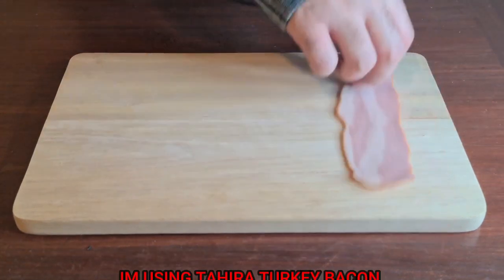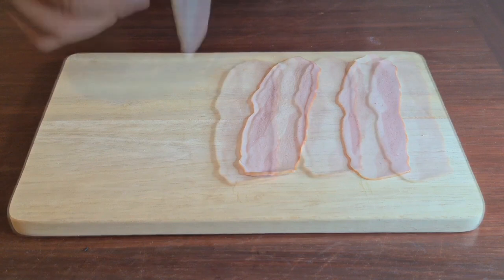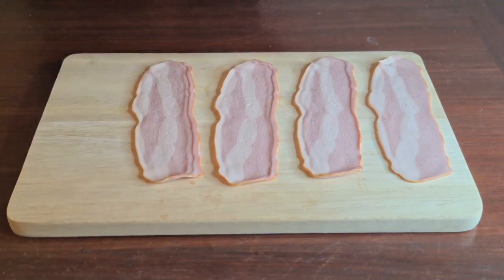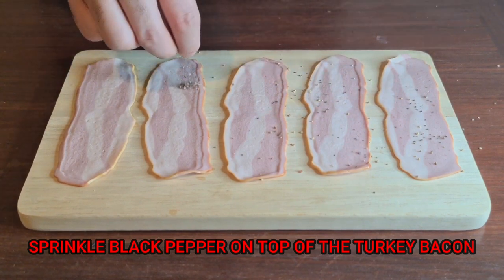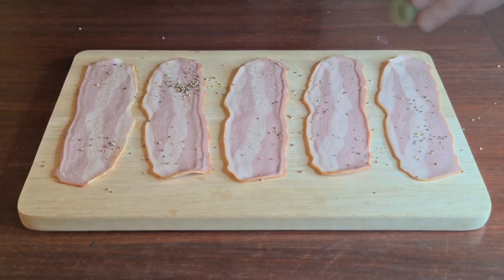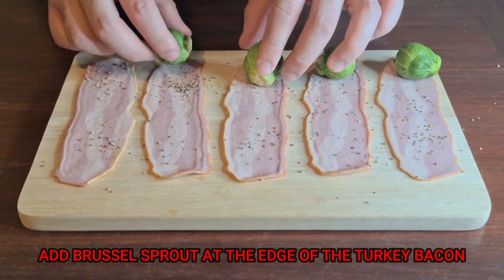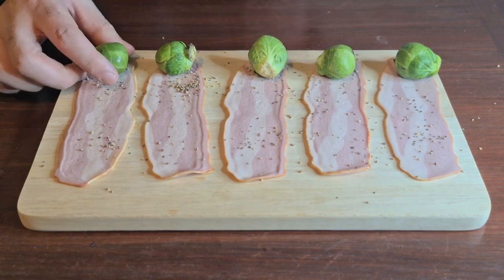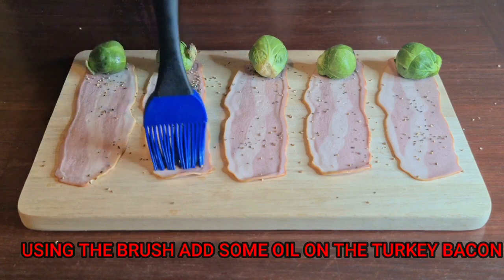So the first thing we're going to do is lay the turkey bacon. Now we're going to add a little bit of black pepper on top — just a little sprinkle. Now we're going to add the Brussels sprout on one corner, just put them in the corner like that, the way I've shown you. Next step is we're going to use the brush to put some oil on top of it.